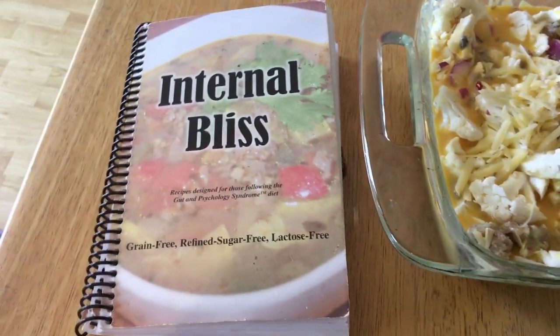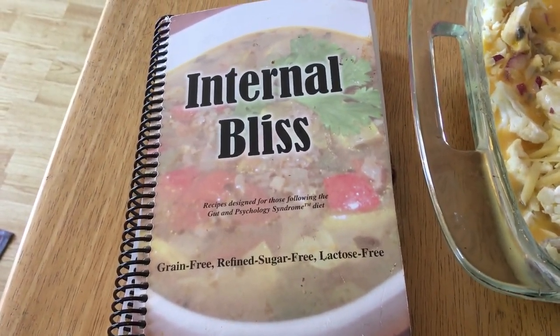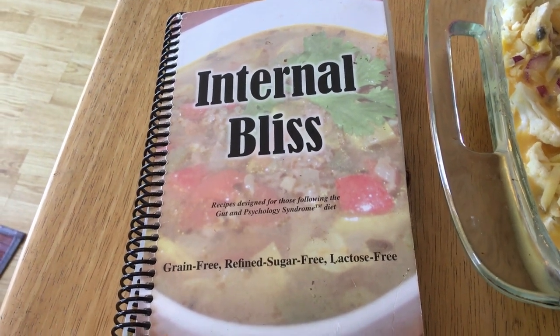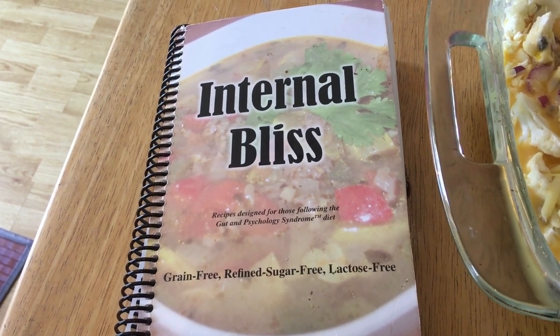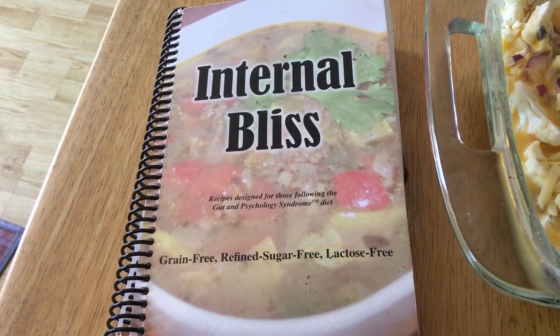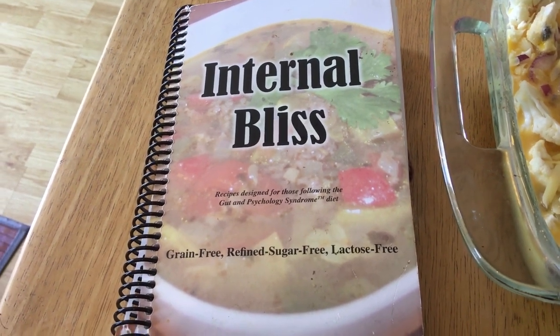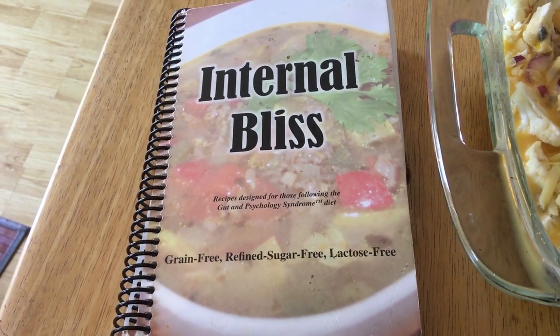This recipe is from a cookbook called Internal Bliss — grain free, refined sugar free, lactose free recipes. I highly recommend it. It's in my Amazon store and it really works well for people who are Gapsters.